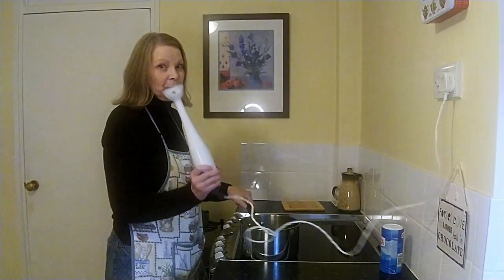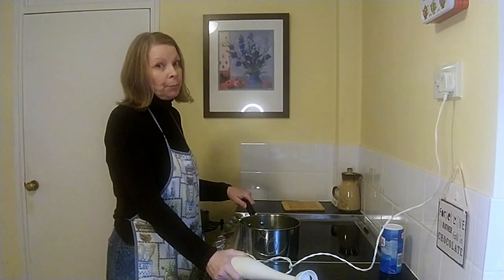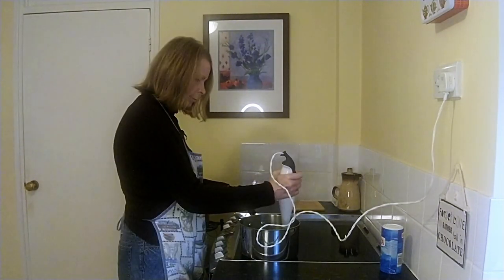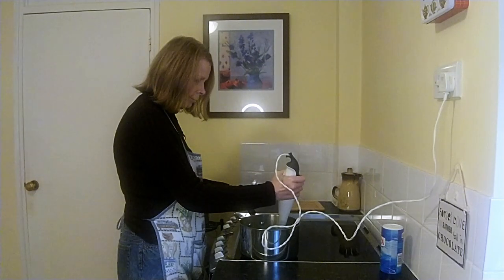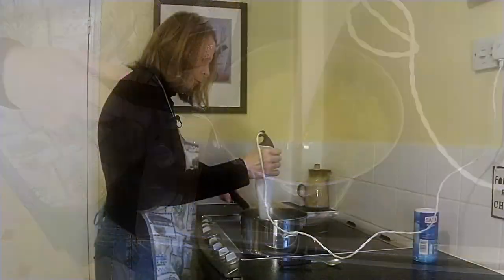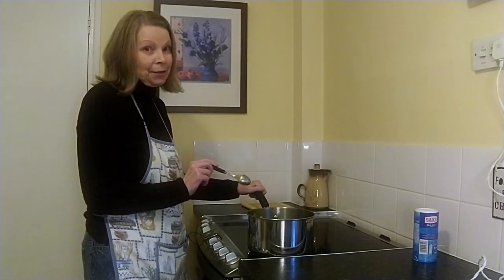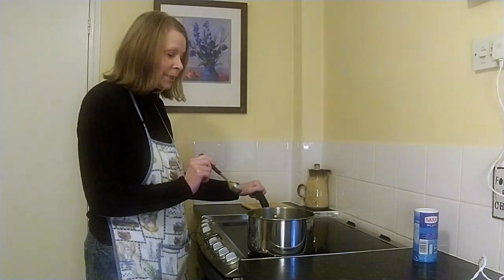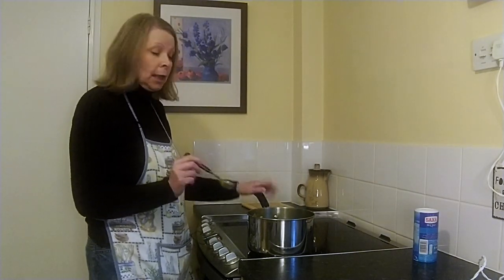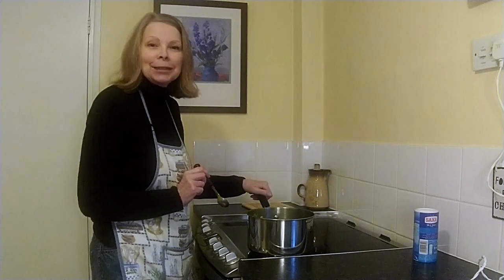So all we need to do now is blitz it with one of these stick blenders. If you haven't got one of these, you can use a glass blender, but not a plastic one — it needs to be a glass one. Once blended, give it a little taste to see if there's enough salt, and put more in if you think it needs more. Also consistency-wise, I like mine nice and creamy, but if it's too thick — maybe you've used more potatoes — just add a little bit of boiled water at this stage to loosen it up a little.